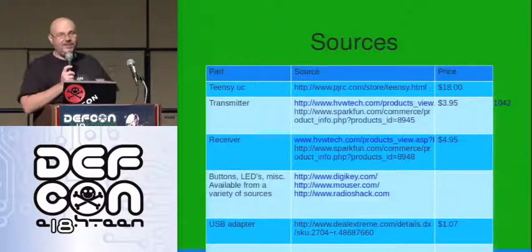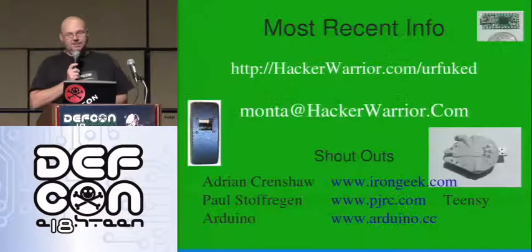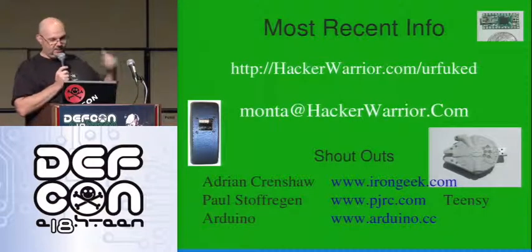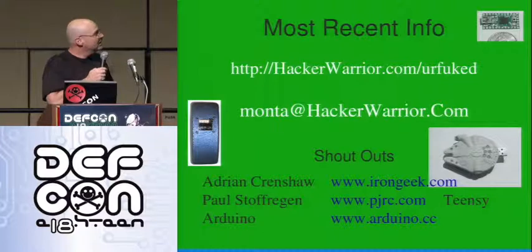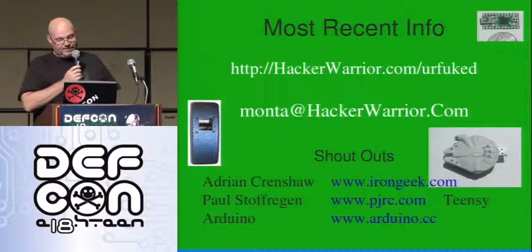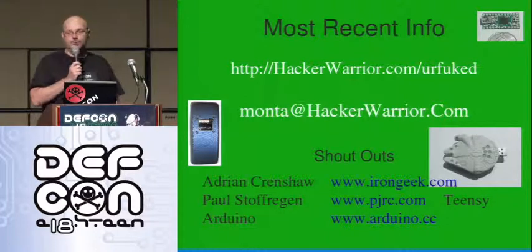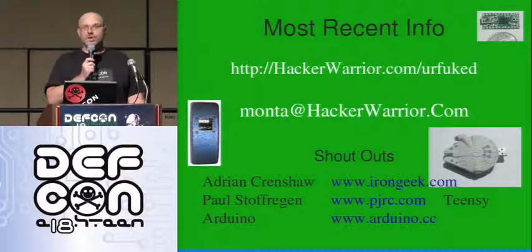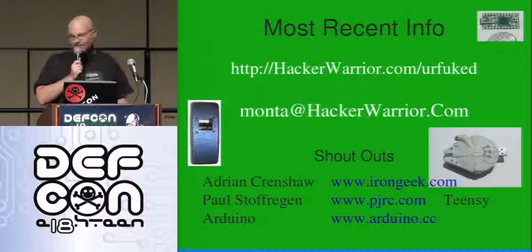That's pretty much it. Sources are listed where you can find the stuff cheap — the schematics are in there. If you want to find me, here I am — the latest stuff is on that site. If you want to ask questions or talk about training, give me a yell. Shoutouts to Adrian Crenshaw who did an earlier version, Paul who built the Teensy, and the Arduino folks doing lots of cool stuff. Thank you guys very much — I hope you all enjoy your time at DEF CON.